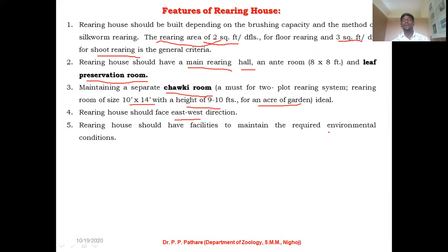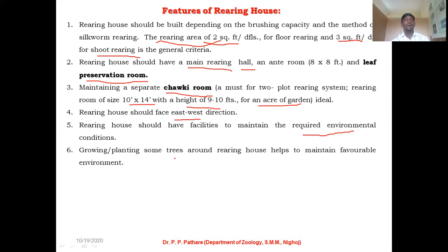The rearing house should have facilities to maintain the required environmental conditions for the growth of silkworm larvae. Growing and planting some trees around the rearing house will be helpful to maintain a favorable environment — it will help maintain minimum or optimum temperature inside your rearing house, as a particular temperature range is favorable for silkworm larvae. So you can always plant some trees around the rearing house.